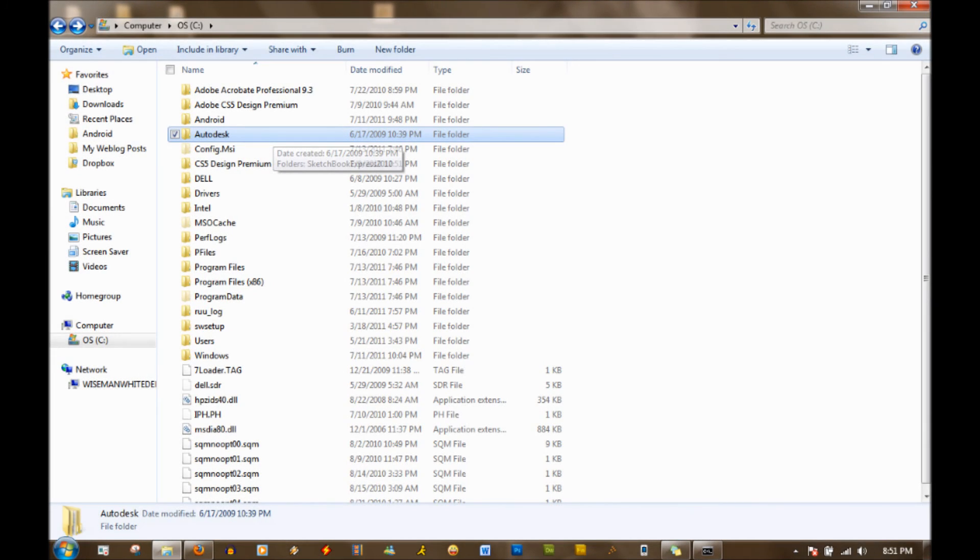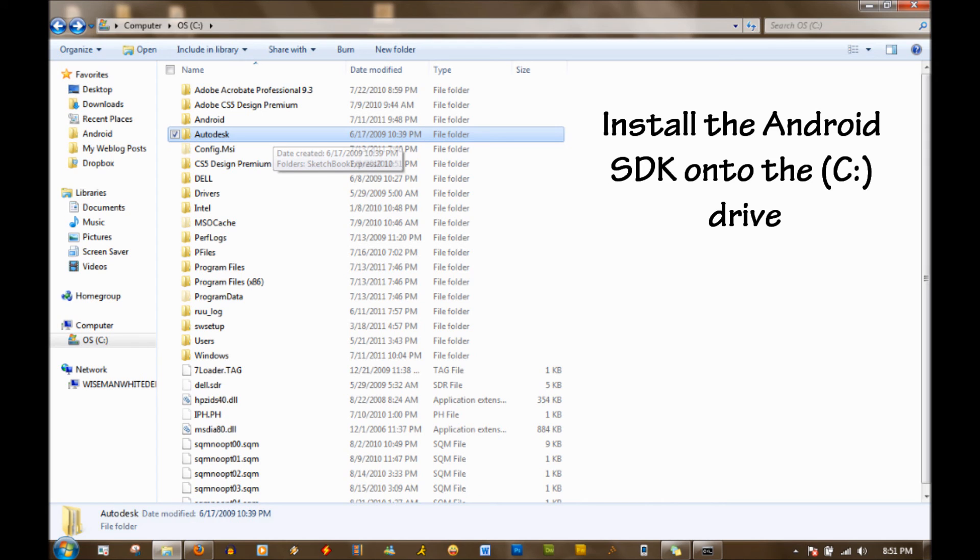First, get all the files. Head to TheTechTemple.com — there should be a link on the front page. The first thing you need is PDAnet — download and install it on your computer; it puts the drivers on so your computer can read the phone when you plug it in. The second thing is the SDK files. When you install it, make sure you put it in the main part of your hard drive — put it on the C drive, your main drive.